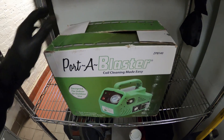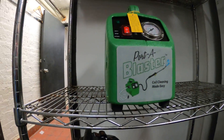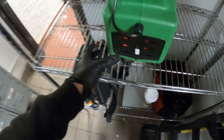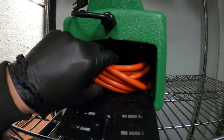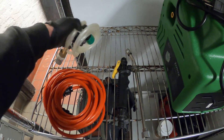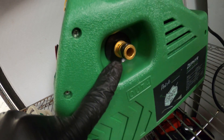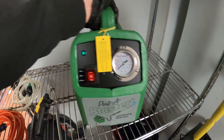Let's begin by opening the box and going over the contents to set up our pump. Here's the pump itself — very small, looks pretty good. What I love about it is this little storage compartment, where all your accessories fit inside. Here are our accessories: a power cord, an outlet, and an inlet. Fairly simple.